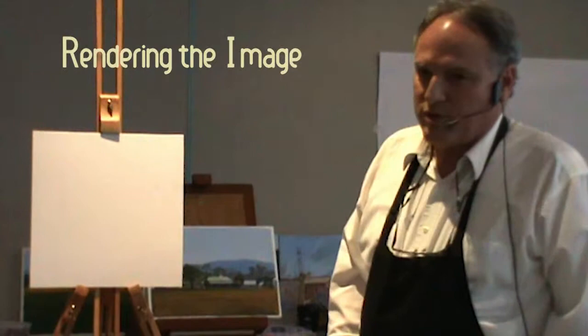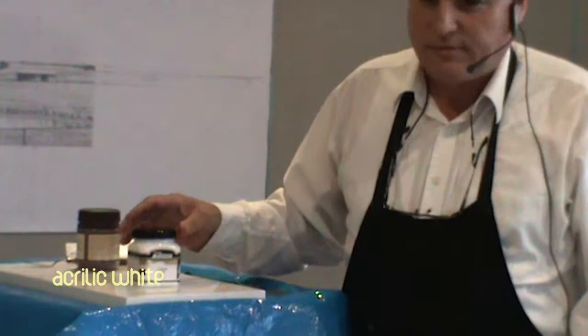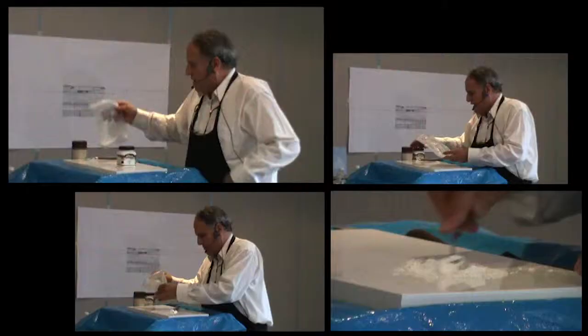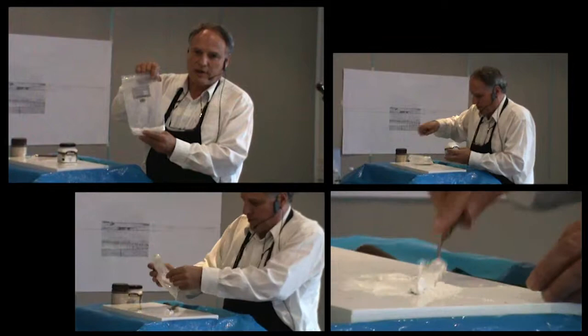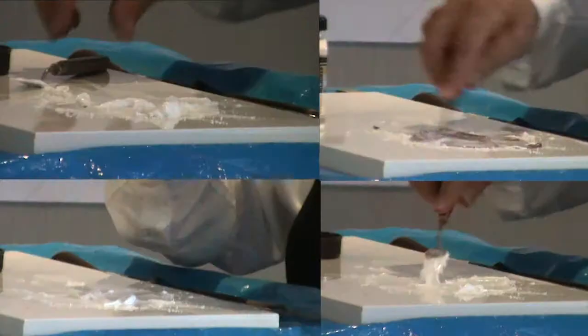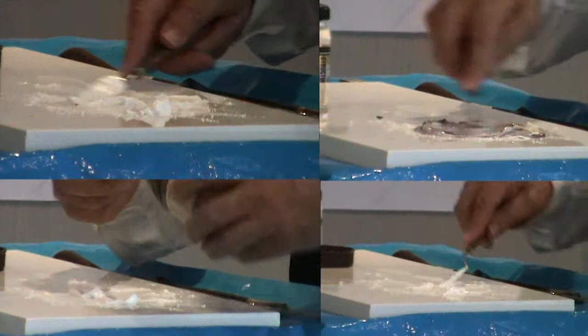This is a blank canvas board. Normally what I would do is put down a ground layer. I use an emulsion equivalent because it dries fast — it gives you a hard layer to work on and stops the canvas from soaking up the first layer of paint. I add whiting, which is like chalk made into a powder, a traditional technique from the Renaissance painters. You mix that into a kind of plaster, and it's optional whether you colour it, but this one's good for winter landscapes.